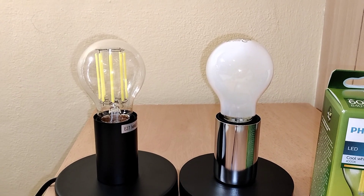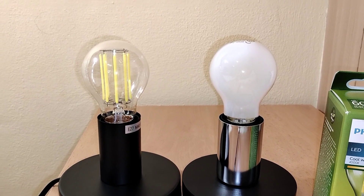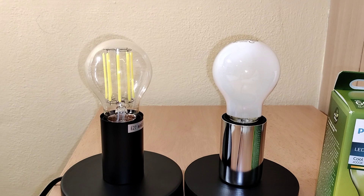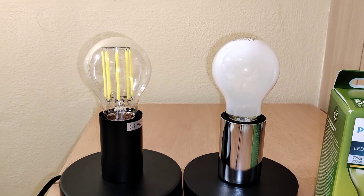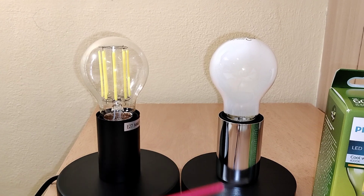Hello everyone! In this video I will show you some differences between this clear LED bulb and this frosted LED bulb.